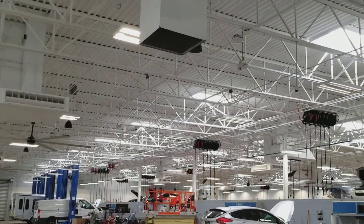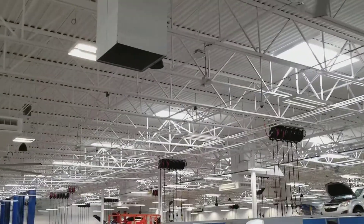It's a glorious sight. Look at all these fans running finally.